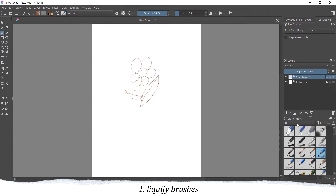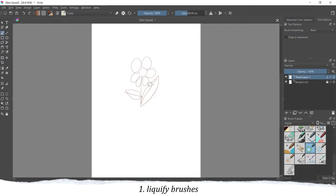My first tip would be to get familiar with the liquify brushes that Krita offers. If you select the normal brush and then go to the digital category, you can find the liquify brushes at the end of the list. The first one is like a magnifying glass or a fisheye, so you can make the elements of your drawing bigger. Of course you need to be careful not to do it too much, but it's a very useful tool sometimes.